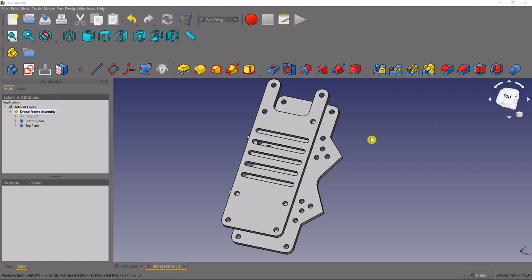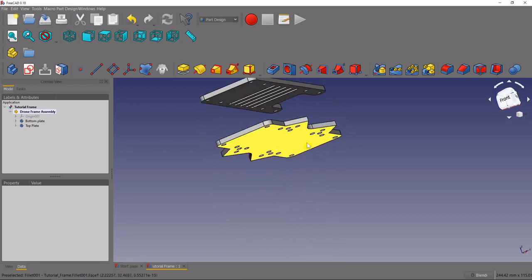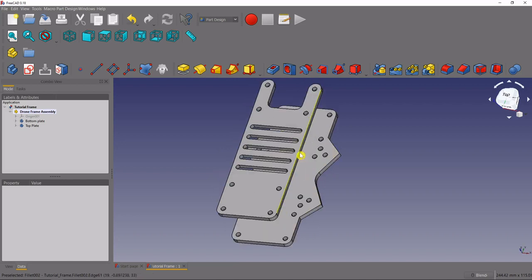Welcome back to the channel. In this video we're going to get started with our four arms for our drone that will be placed on the bottom of the bottom plate. But before we get started, if you're new to the channel or you've been following along and want to help out, please hit that like button and subscribe.